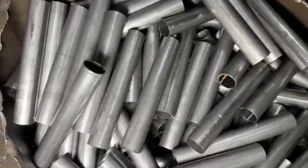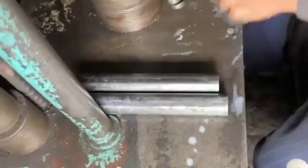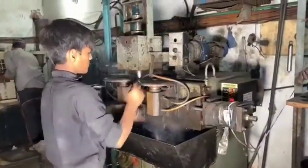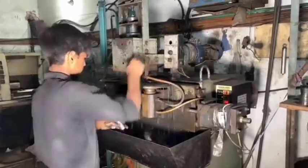Piston and Seals: High-grade steel or alloys are used for the piston and rods, while seals are typically made from synthetic rubber or thermoplastic materials for their resilience and sealing properties.